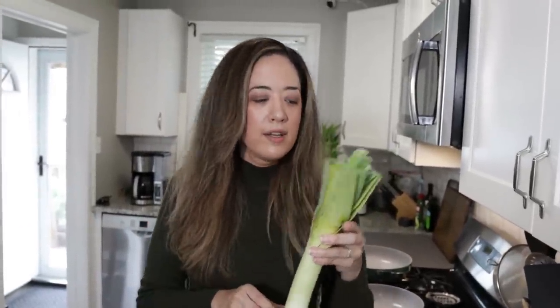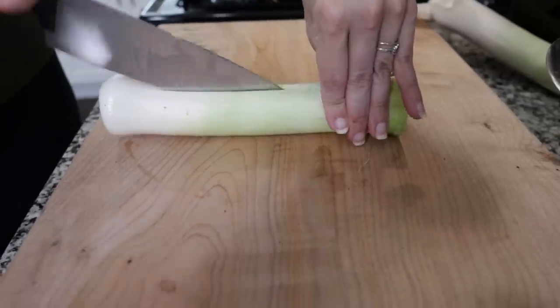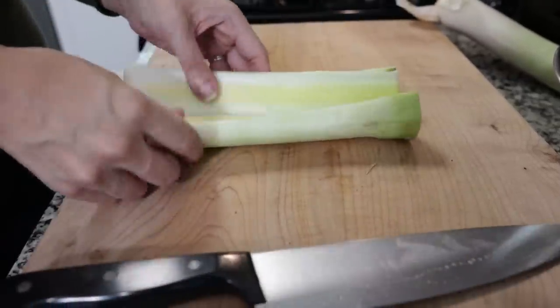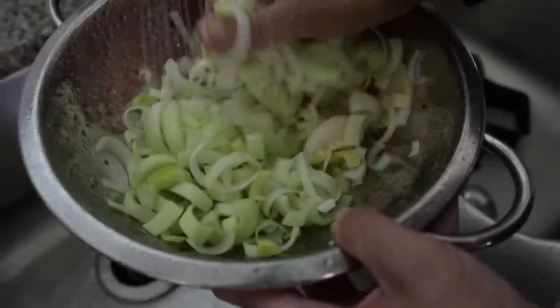A lot of people are going to tell you onions are not keto, but we're talking about small quantities here and I'm not concerned about it — so neither should you if you follow a technically keto lifestyle. Since I've never worked with leeks before, I looked up how to cut them. Because there's so much grit inside, we're going to cut them first, then cut them lengthwise down the middle, chop them into half moons, and rinse them in a colander to get all that grit out.